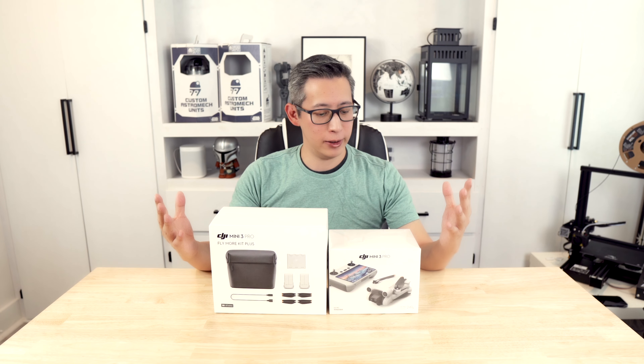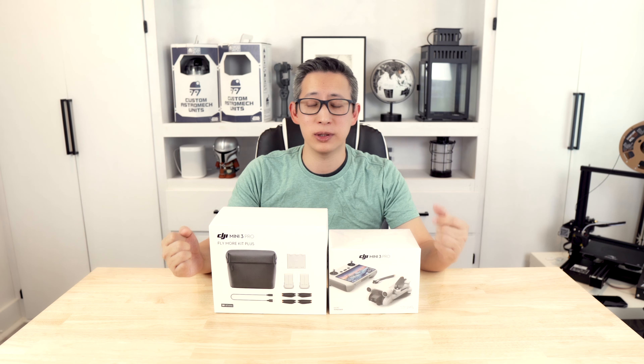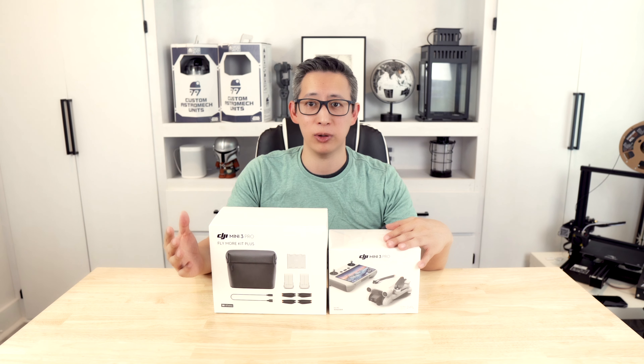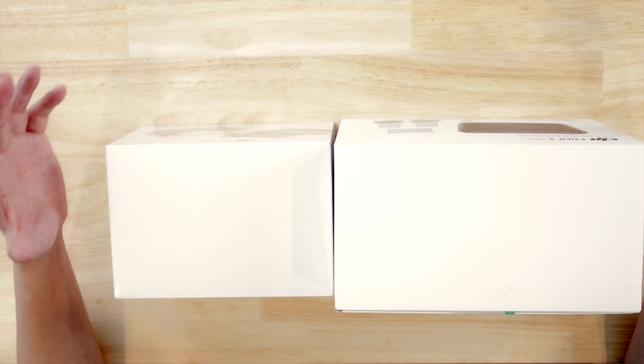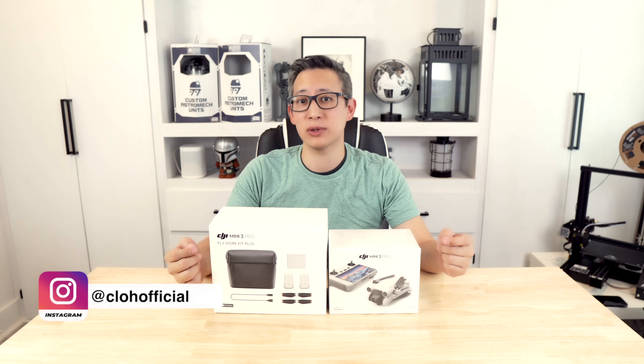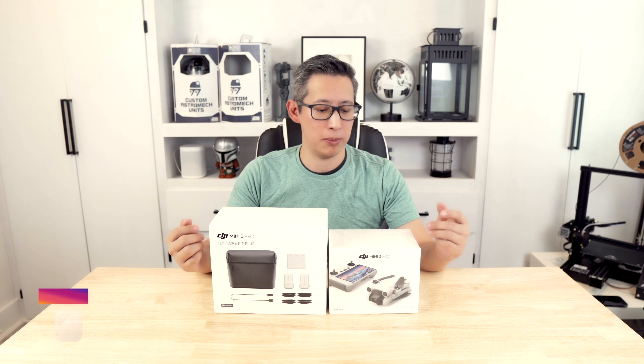Hey guys, it's Chris and welcome back to my channel. So today we're going to be unboxing and checking out the all new DJI Mini 3 Pro. Now it's technically not new and actually came out about 3 months ago, but I did just receive it after ordering it about a month and a half ago.